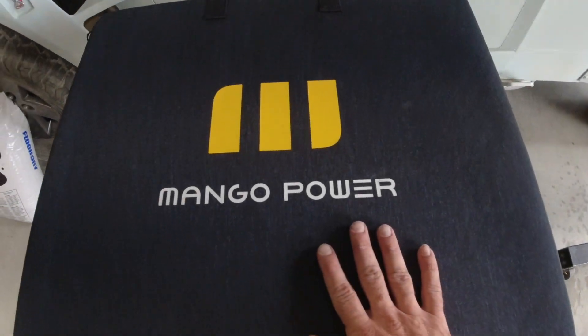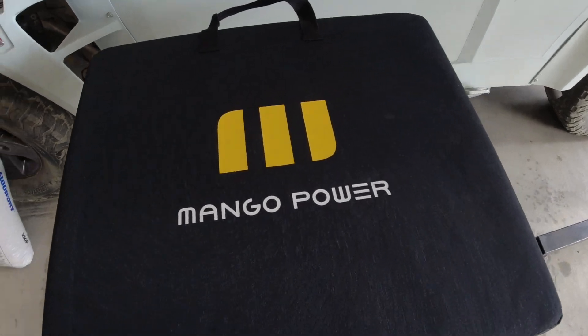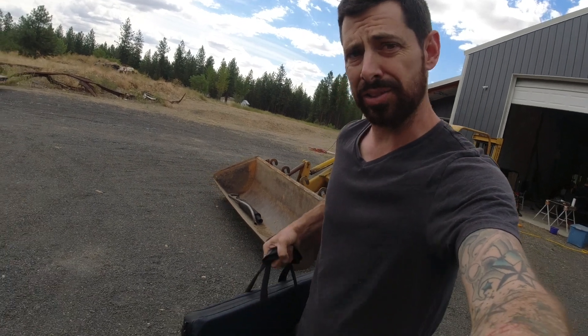It is an exciting day today because I get to test a new product. This is a 200-watt solar panel made by Mango Power. If you've been following along with this channel, you'd know that I picked up a power bank last winter, really just for emergencies, but I've only got about one to three days worth of power usage on it — so if the power is out for longer than that, I'm a bit out of luck. And that is where the solar panel comes in.